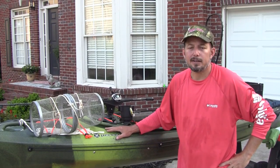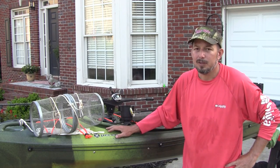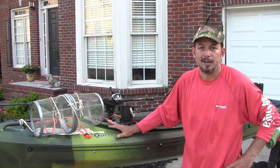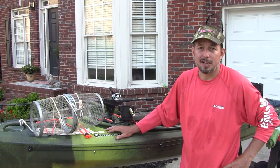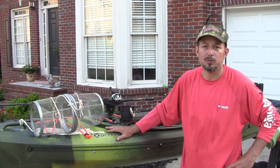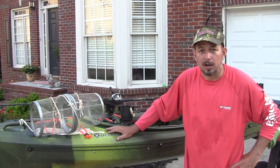This kayak has, I believe, a 36-inch wide base — it's very stable. I've never felt close to tipping or flipping it. I wouldn't suggest standing up in it, though a few times I've carefully had to stand to retrieve a lure that was higher up in a tree or hanging from a limb.